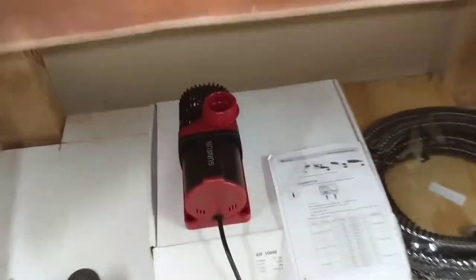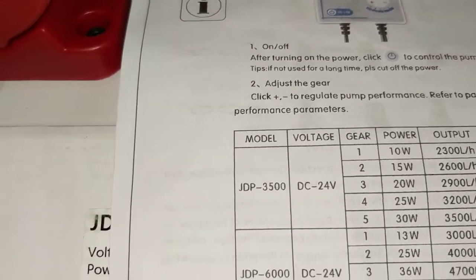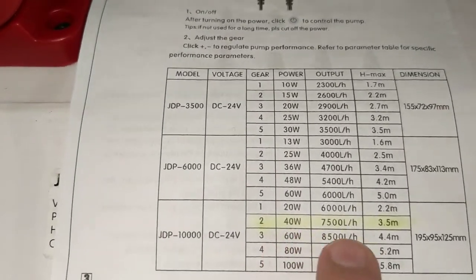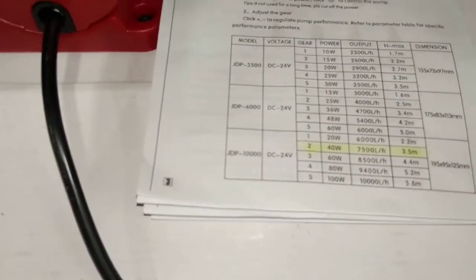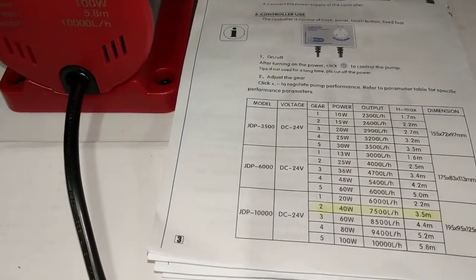To return clean water to the tank, I'm going to run Sun Sun JDP 10000s — they're 100-watt return pumps, but I'm going to run them at only 40 watts. I'm trying to achieve at least 3,000 gallons per hour of flow through the tank. At 40 watts, each pump should return about 7,500 liters — roughly 1,980 gallons per hour — so times two I'll be near 4,000 gallons per hour on the return. I decided to go with the bigger pump and just run it at lower wattage.